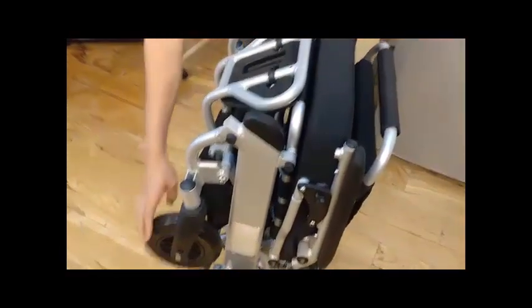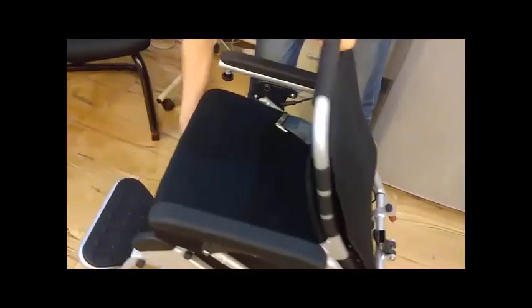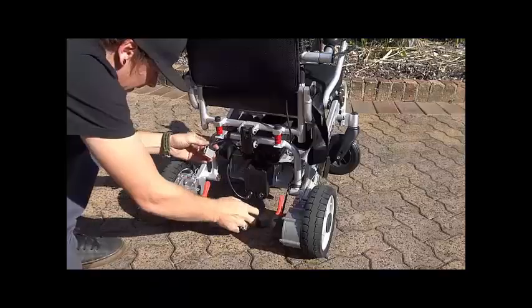We also include a widening kit should you need a bit more space between the armrests. This kit increases the distance between armrests to 54cm or 21 inches, up from 43cm or 16.9 inches.